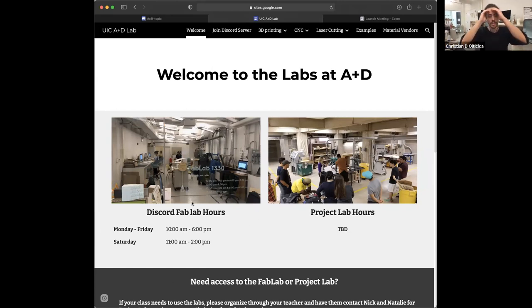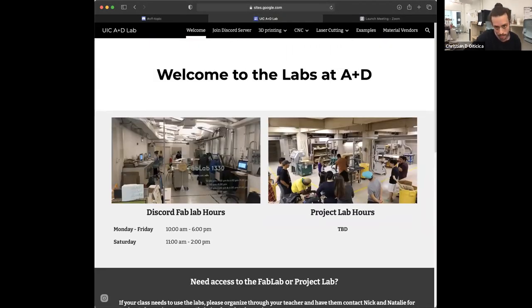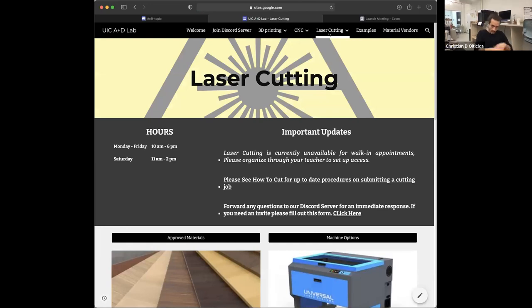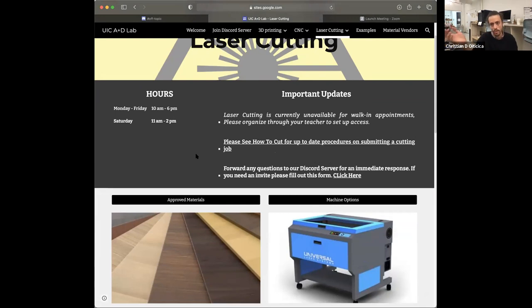When you open up our splash page — I'll also drop the links in the chat — you can find the links in the architecture newsletter as well. We have some general hours and helpful information, and up at the top in your navigation bar there are a bunch of links. We'll start with laser cutting. If you go to our laser cutting splash page, the first thing you'll see is our hours and then important updates — things you might need to know. If ever a machine is down or a surface is unavailable, we'll post it here.